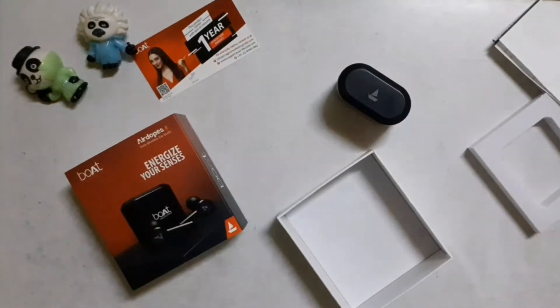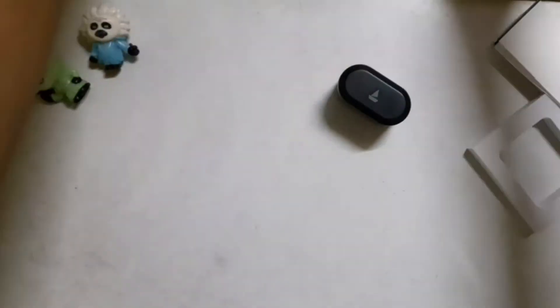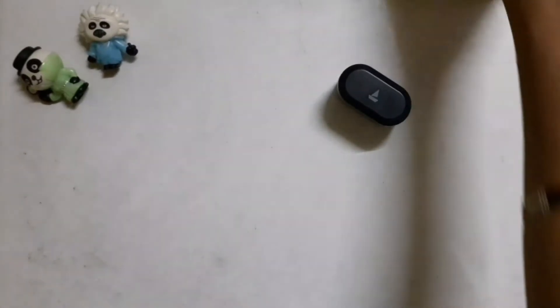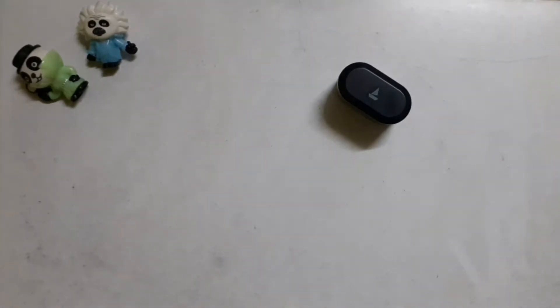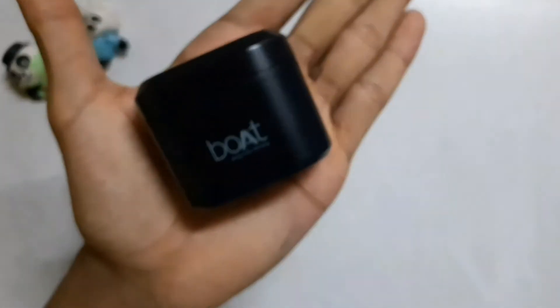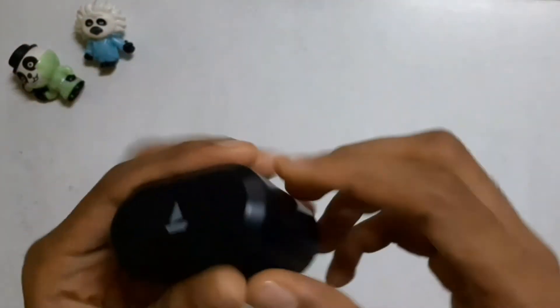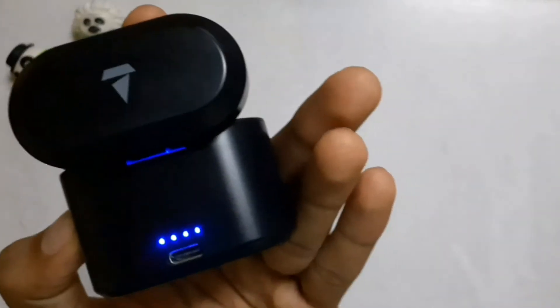The earbuds come in three colors: Active Black, Bold Blue, and Rose Gold. You get immersive sound quality and reliable playback time. With 5 minutes of charge you get 40 minutes of playback, 4 hours total earbuds battery, and up to 20 hours backup with the case. With IWP technology, when you open the case it automatically connects to your mobile.